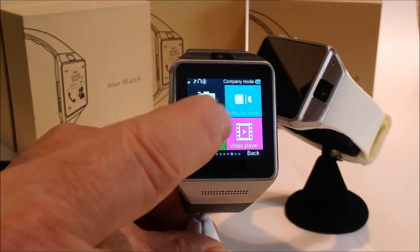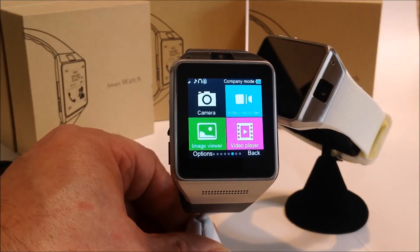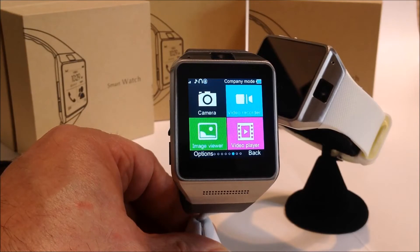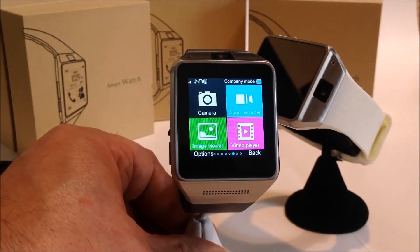It also has a video camera. This particular model I have in my hand does not have the chip added. You can add a chip — with the chip you can store up to eight gigabytes of video, pictures, or music. It's a simple micro SD chip you can buy anywhere for $10, or we can include it as part of your order.